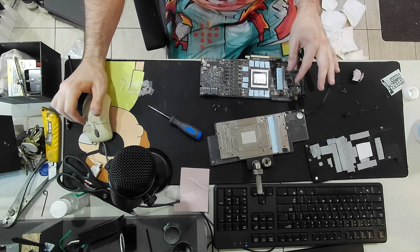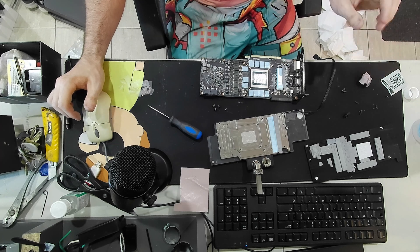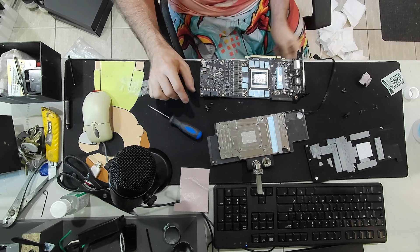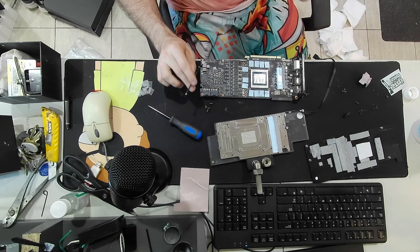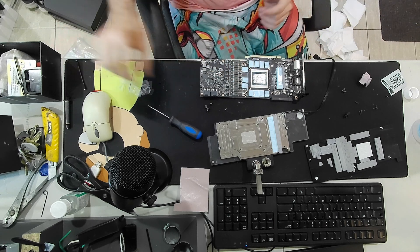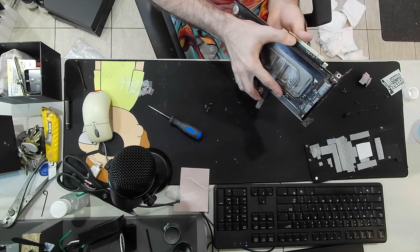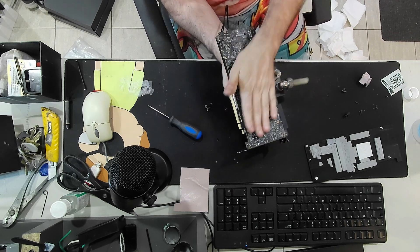I ended up just putting the original thermal pads back on. The Minus Pad 8 pads were just too thick - it wasn't even touching the die. That was a good example of why you should always put it on and take it off to make sure it's making contact. If I didn't do that and assembled my entire loop, what a colossal waste of time that would have been. We're going to try this one more time with the original pads. That looks much better already - way thinner. I'm pretty sure this is going to work now.